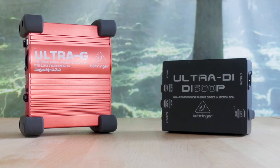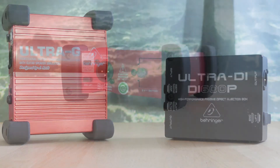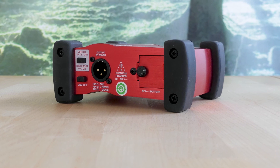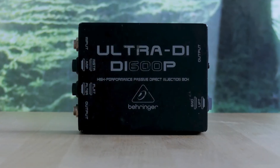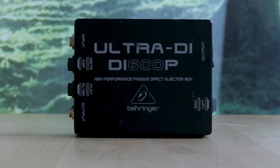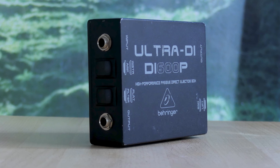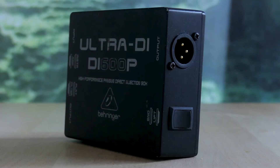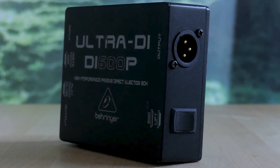So these are two Behringer DIs designed for guitars since they have speaker simulation. The GI-100 has a decent 4x12 cabinet simulator, which sounds okay as a backup, but there are probably better options available. The DI-600P has just a simple low-pass filter that cuts 3dB above 7.5kHz. The only decent application for this is when you record clean amps — other than that, it does the job of creating balanced signals out of unbalanced ones.